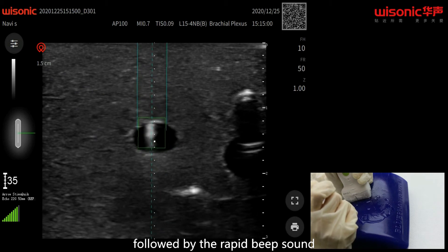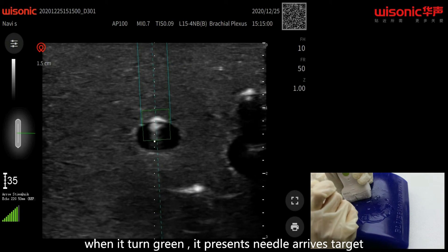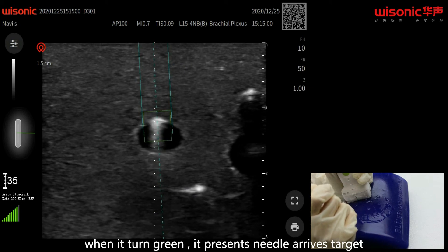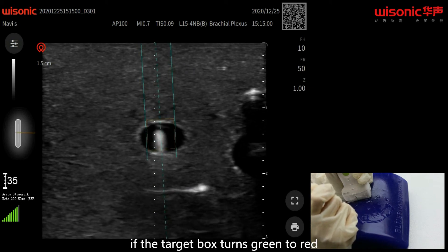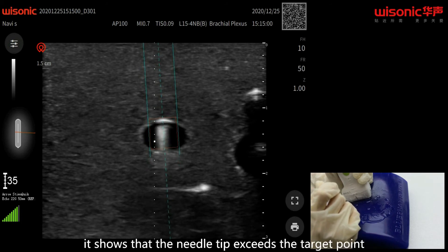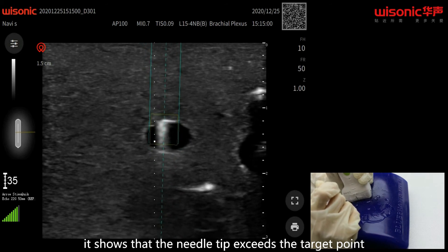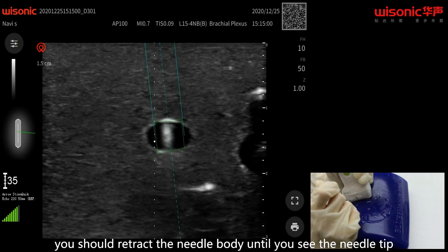Followed by a rapid beep sound, when the target box turns green, it represents the needle arriving at the target. If the target box turns from green to red, it shows that the needle tip has exceeded the target point.